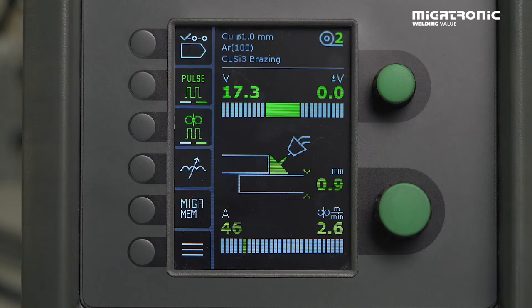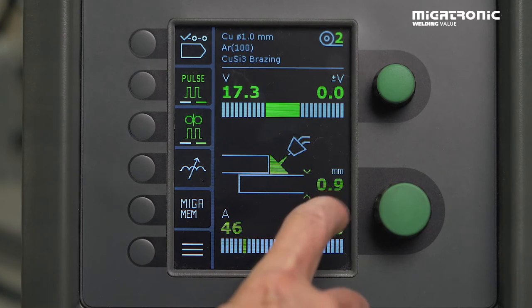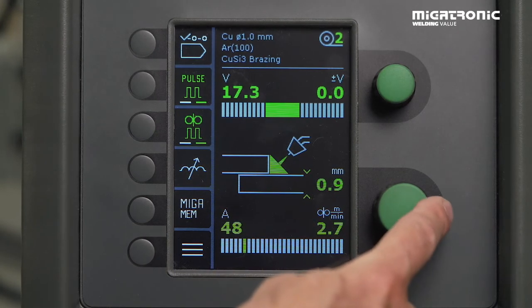Try to make a test to see the result. If not, then you have to change your voltage or even your amps. Your amps are equal to the thickness of the material — if you want more amps, the thickness setting will also increase.